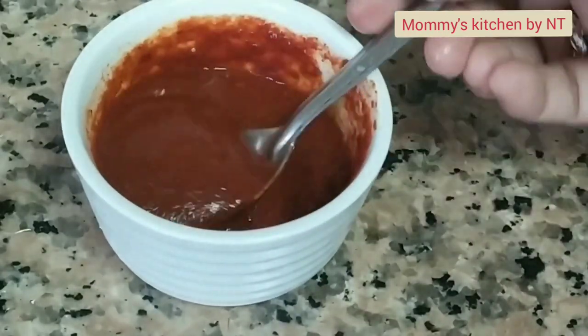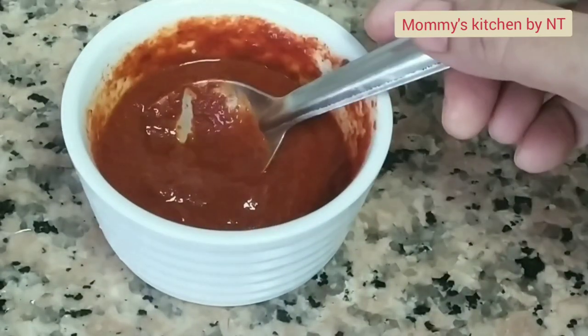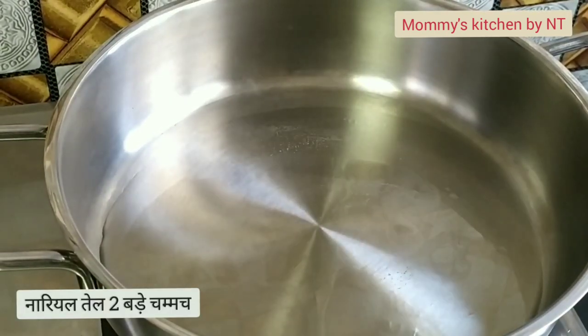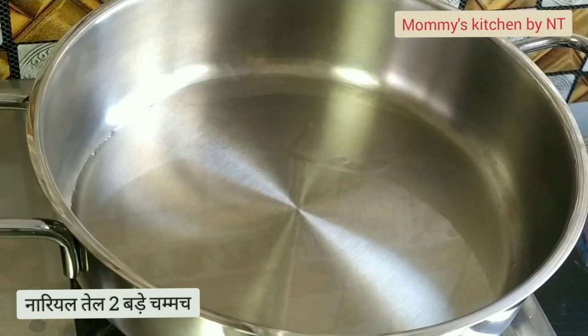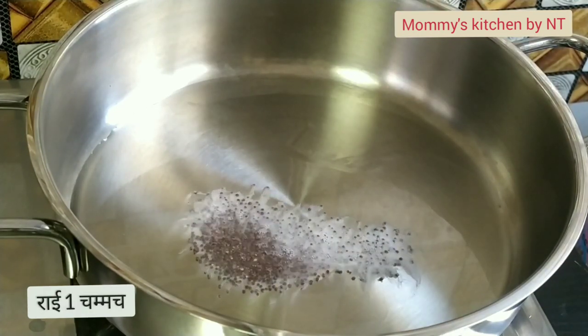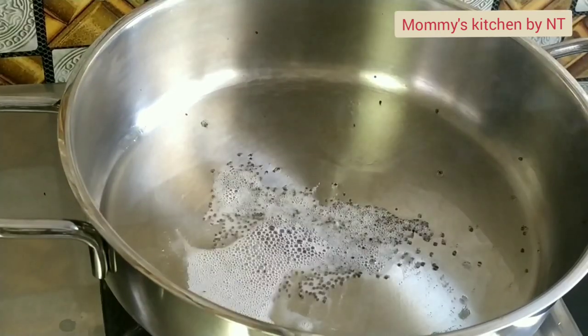Now let's proceed with cooking. Preheat a pan and add around two tablespoons of oil — here I am using coconut oil. Once the oil heats up, add one teaspoon of mustard seeds and allow them to splutter.